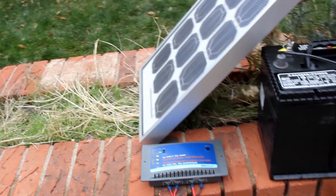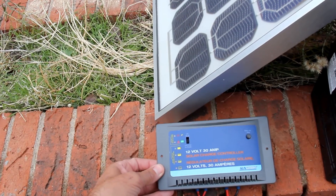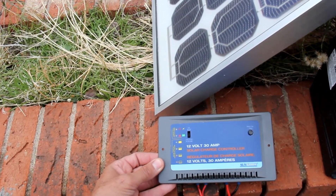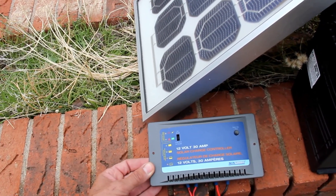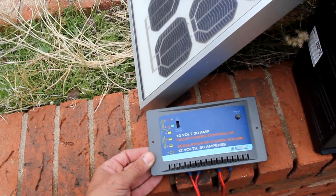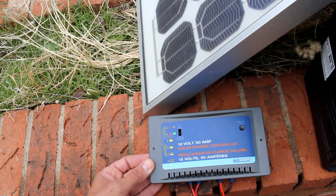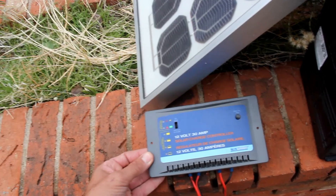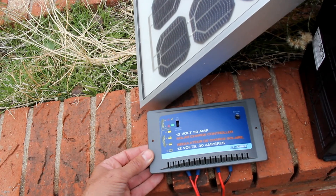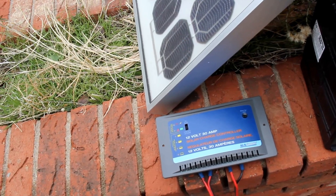I highly recommend a charge controller in any system, and again consult proper electrical authority, the NEC, and other sources to ensure that your charge controller is matched to your system. In this case I'm using a 30 amp controller that's more than adequate for charging one or two deep cycle batteries. This one cost me around $70 about a year or so ago at Harbor Freight, but they're available online and you can get better or less expensive charge controllers by just looking around. The point is try to size one up for your system.